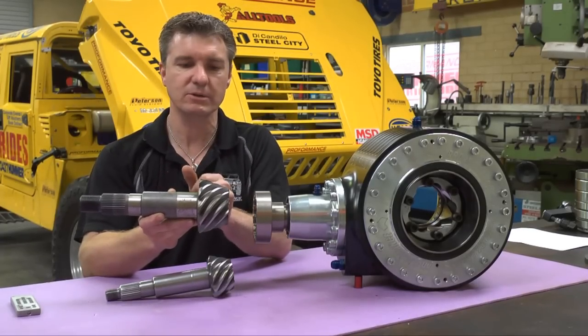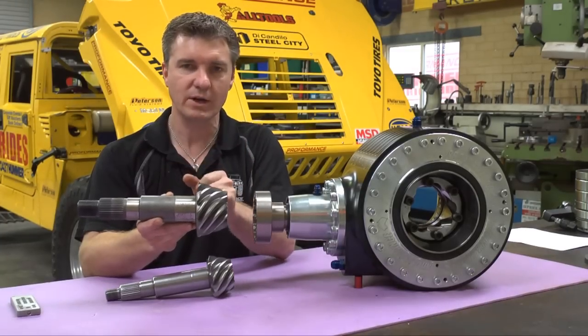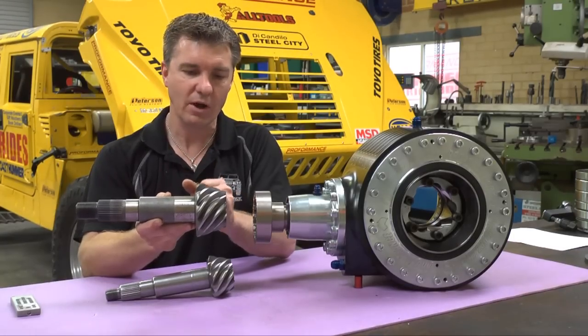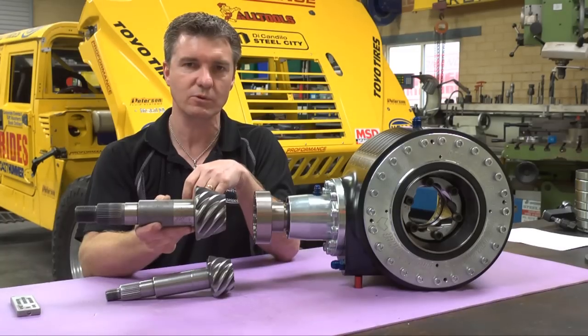The break-in process allows the metal components of the pinion and the ring gear to mesh together and grind, removing excess material left over after machining, lapping, and grinding. The small high spots of material end up in the oil, which is then drained out during the first oil change.